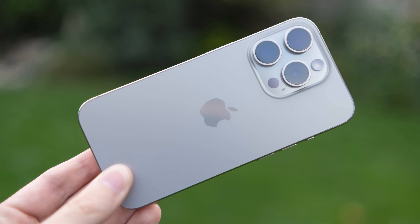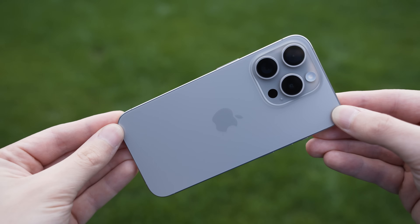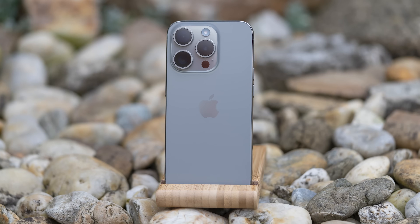Hello my friends! In today's video we will take a look at the unboxing of iPhone 15 Pro and I would also like to share my first impressions and thoughts about the latest iPhone. There is actually a lot of new stuff on the iPhone 15 Pro, especially by iPhone standards, so let's get right into it.